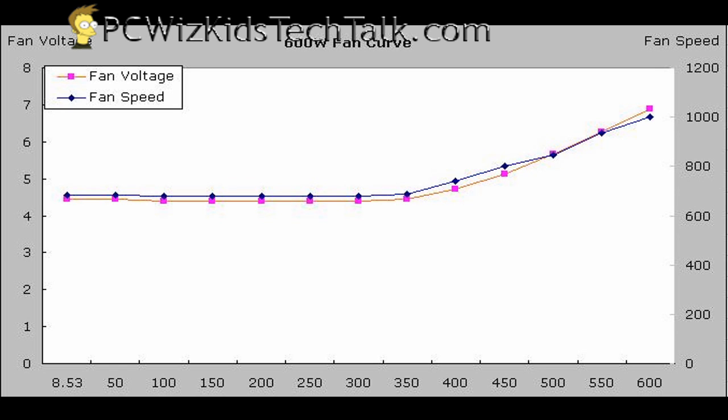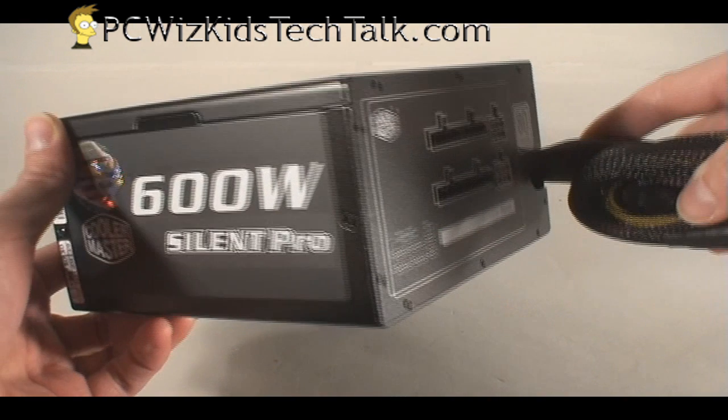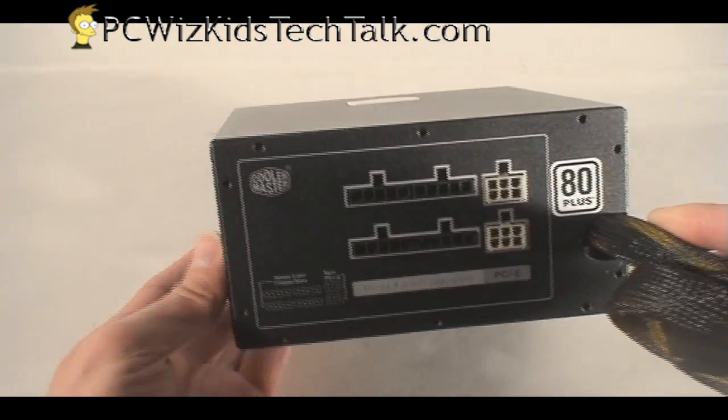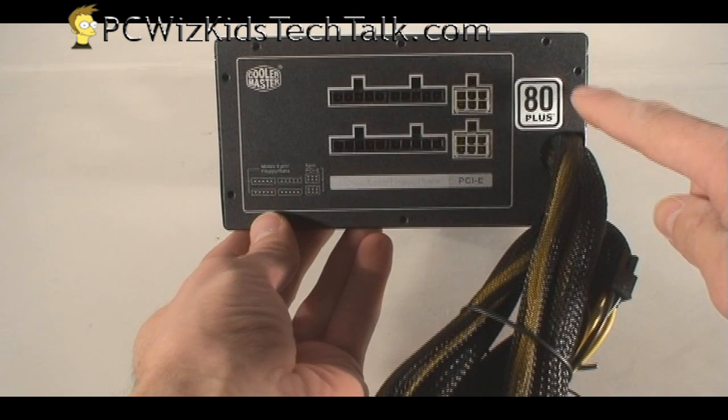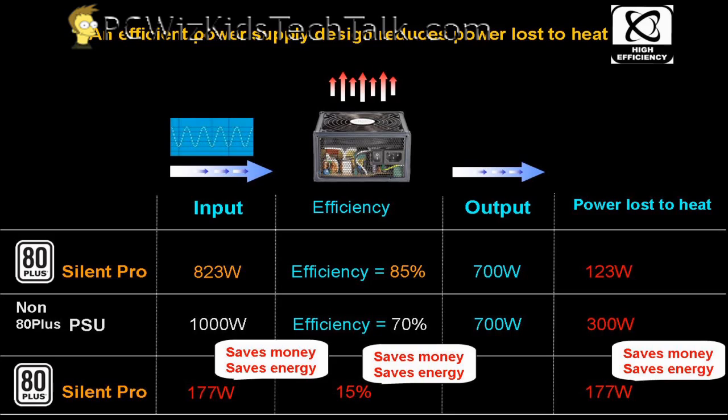As the voltage increases, the fan RPM is going to go up. That's one of the things you're looking for — a thermally controlled fan which can react and keep heat minimized, keeping this efficient. The Silent Pro is rated at 85% efficiency, and that's what you're looking for when you get a power supply you want to last for a while.